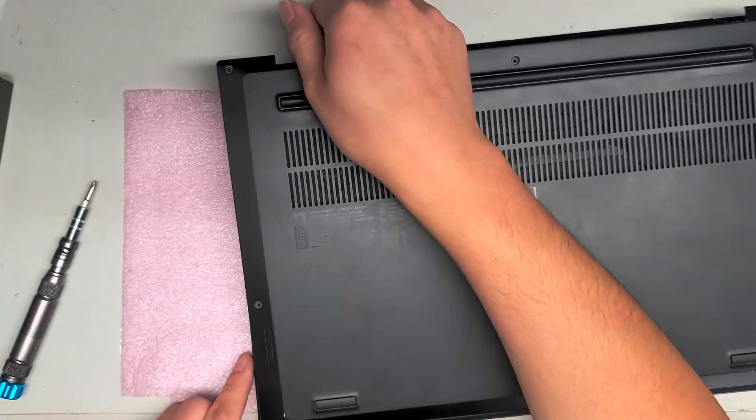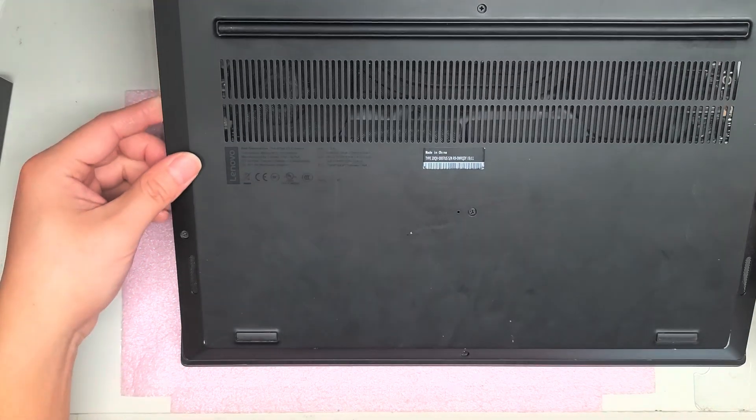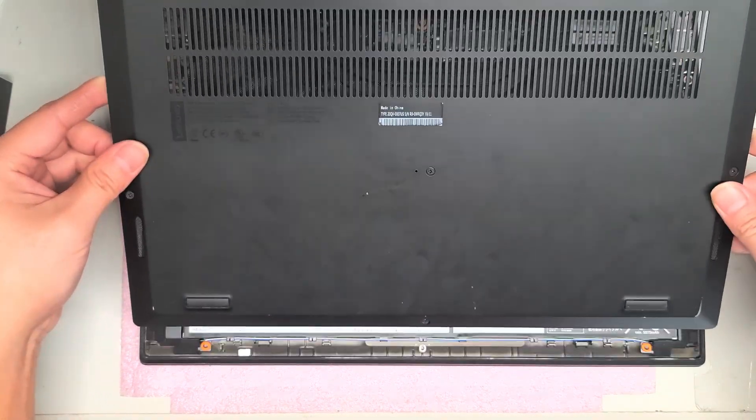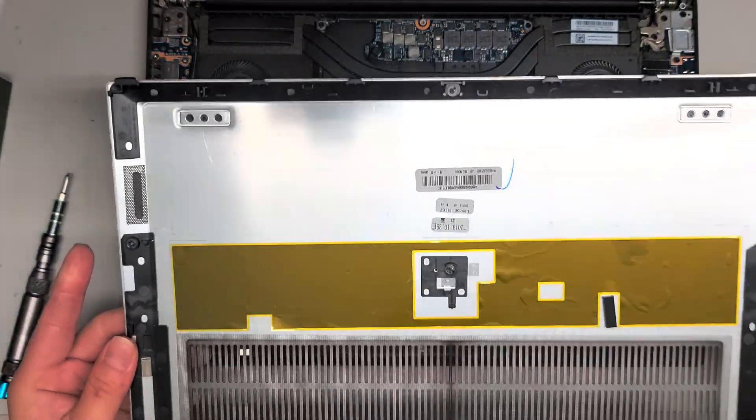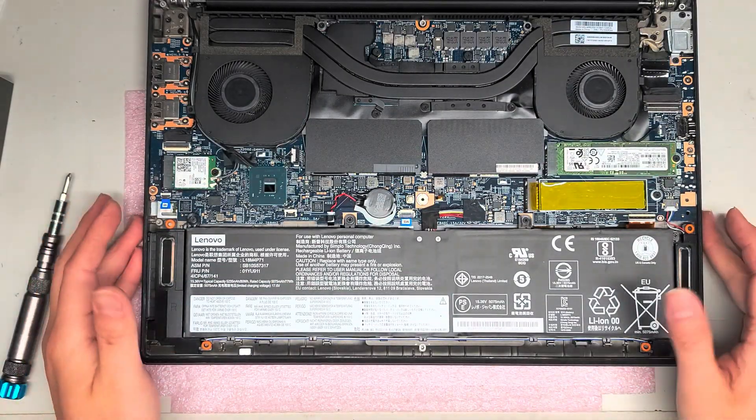I'm just pulling it up with my fingers like this. Then once it comes up, the bottom half swings up like this and you can lift it out. All the screws stay in place, so you don't need to remove them from the plate. Set that aside.